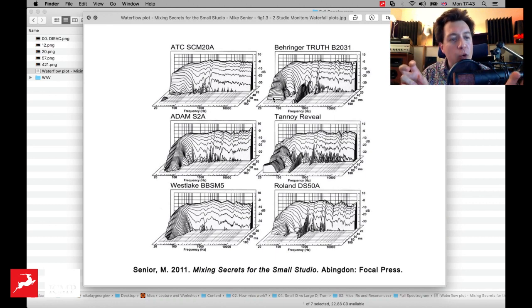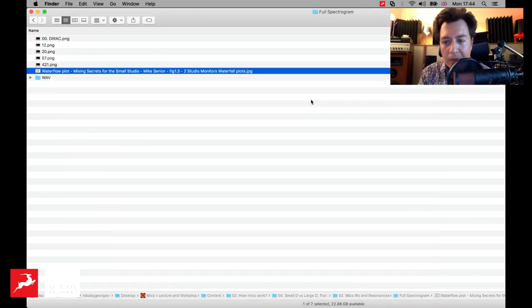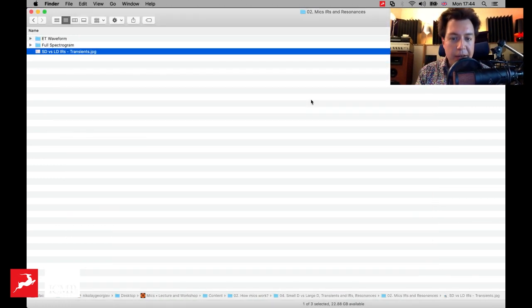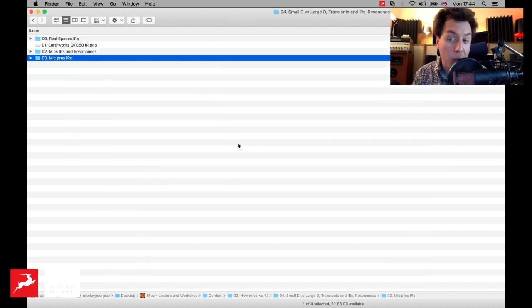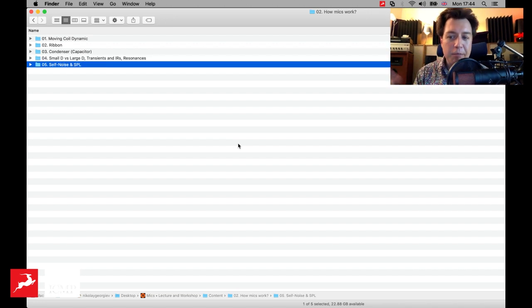It also affects the transients — those fast changes in amplitude. The transient response of mics will be different, and there will be different resonances. It's very common for microphone manufacturers to tell you what's the frequency response of a mic, but that does not necessarily tell you everything about the mic. So if we compare a typical small diaphragm condenser mic to a large diaphragm condenser mic and expose them to exactly the same spark, we will see two different waveforms. If you want more detail — more accuracy — you want to go for small diaphragm mics.